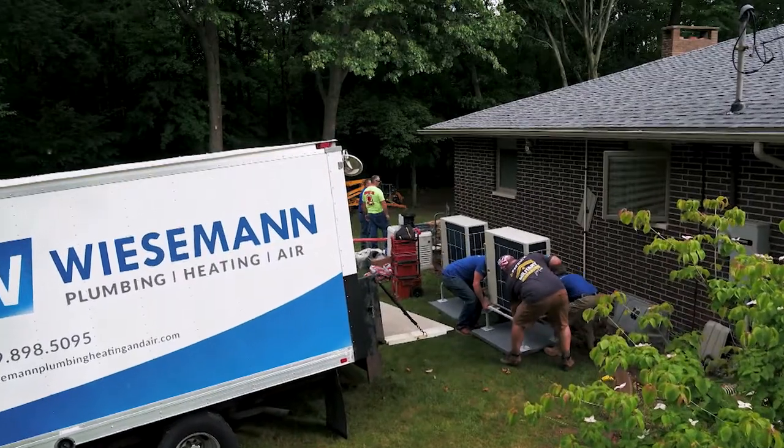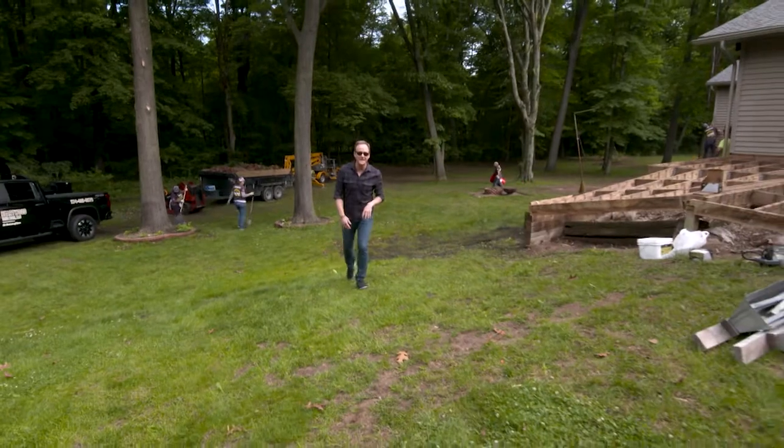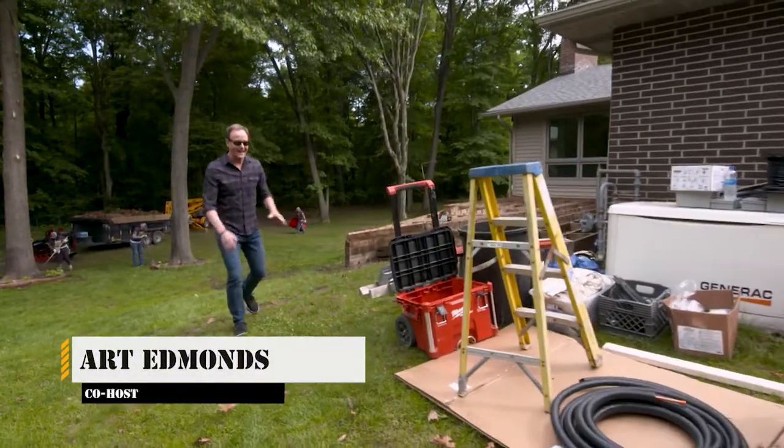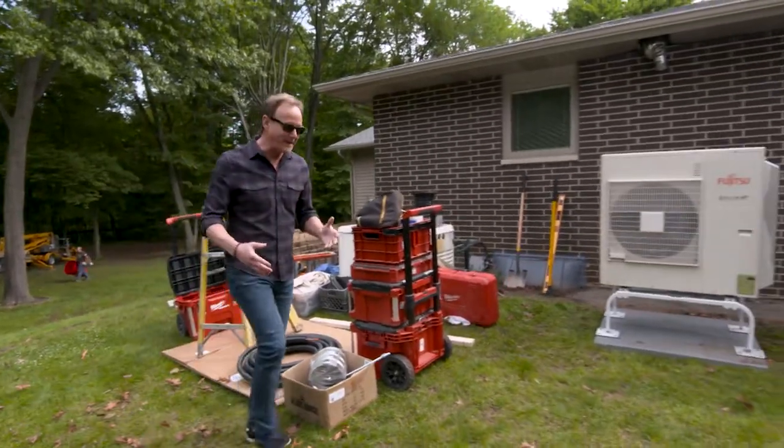The start of another great day on Military Makeover — lots of progress happening on the outside of the house. Some landscaping work is taking place, clearing out that brush in the back and getting rid of this old deck, installing a brand new one to keep that family safe and comfortable.